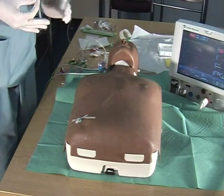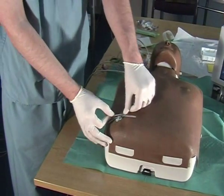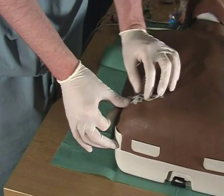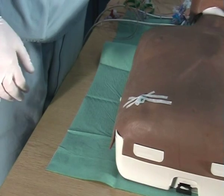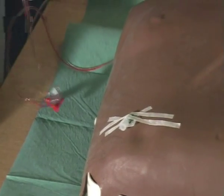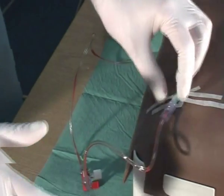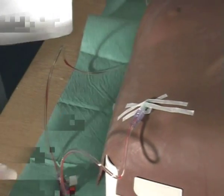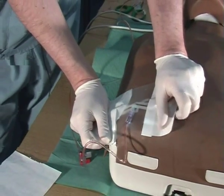Once the arterial line is in the patient, quickly secure it using the stow strips. You can use a silk suture, but we do use stow strips quite a lot for securing arterial lines. You will have primed your transducer. As soon as the line is in, it is quite important to quickly attach the transducer. For extra security, secure that with a bioclusive dressing onto the patient.